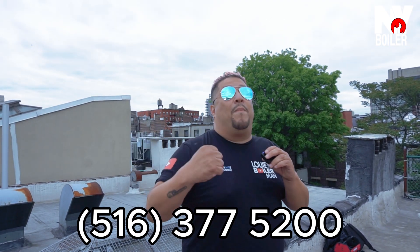Don't forget to smash that bell button, leave a comment below, and don't forget to subscribe.